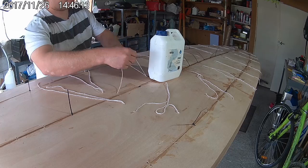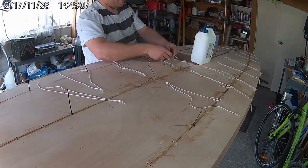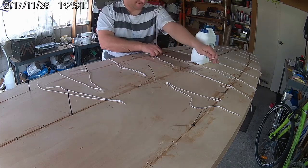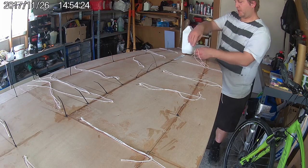With the strings fully tightened, you can apply masking tape around the edges of the board to help hold the bottom down to the rails. Once the glue is dry, you can then cut the strings and remove them from the board.